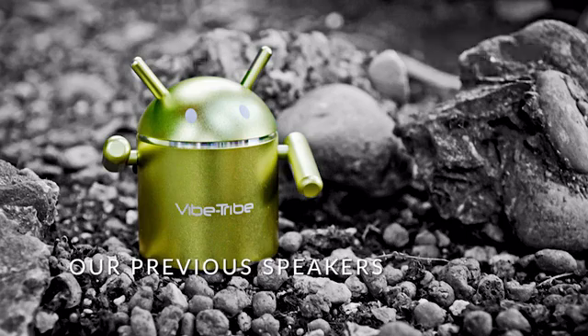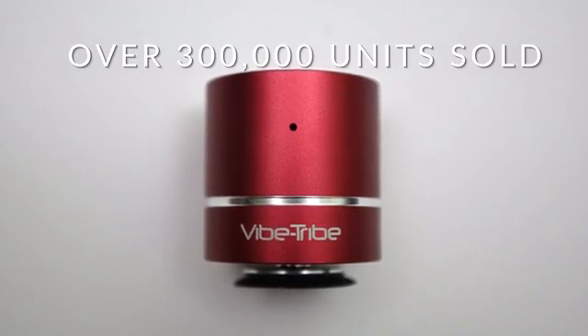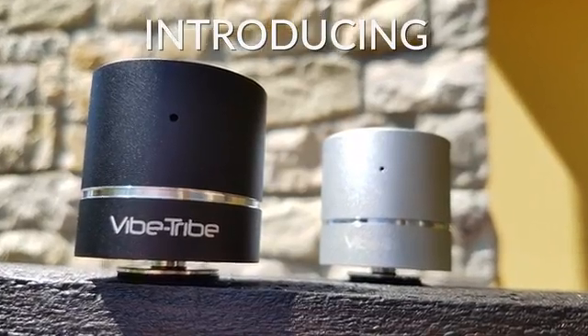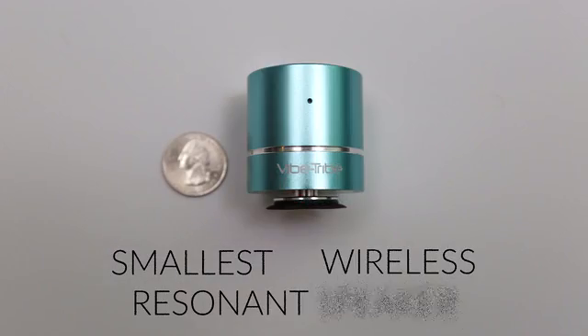From the people that brought you the Vibe Tribe range of powerful resonant speakers, which took the world by storm, Vibe Tribe now brings you the Mini-Troll — the world's smallest wireless resonant speaker.